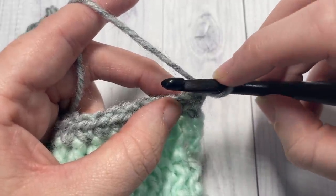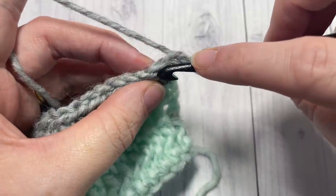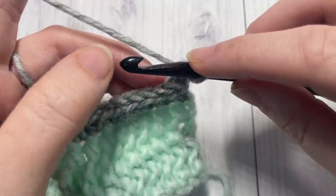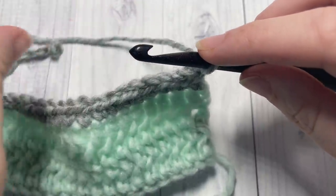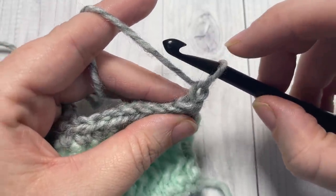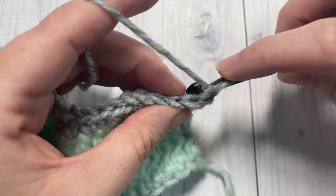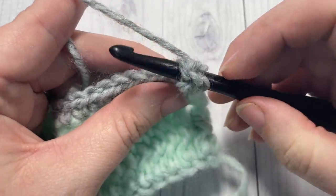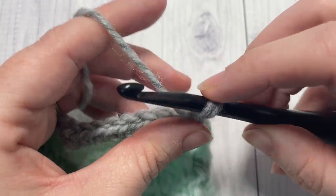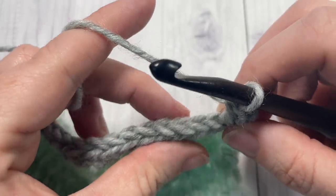There are a few things to keep in mind when working these reverse stitches. First, bring your yarn in front of your work. Second, normally when working a stitch my hook faces toward me, but for reverse stitches I find it easier to have my hook facing toward the back — it makes it a little easier to bring the yarn through. To work the reverse single crochet into the first stitch, bring your hook to the back, insert it under both loops, yarn over, grab the yarn and pull through — two loops on your hook — yarn over and pull through two.